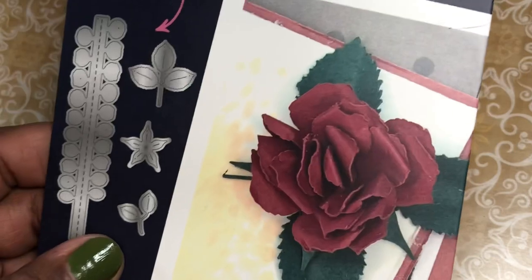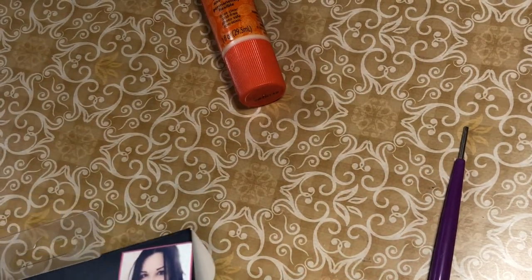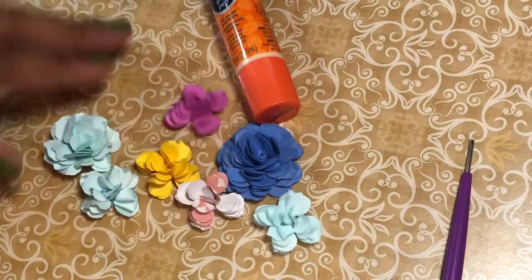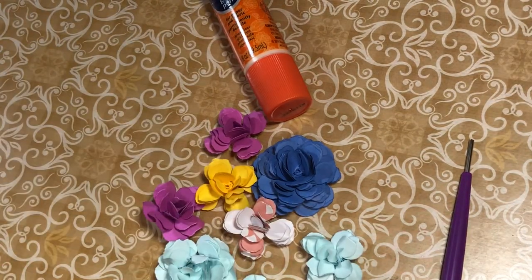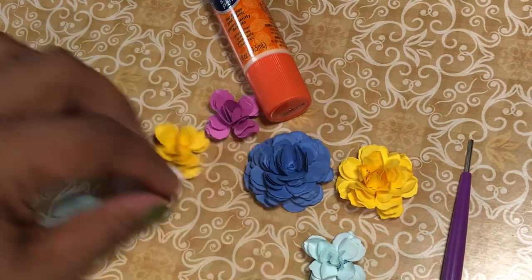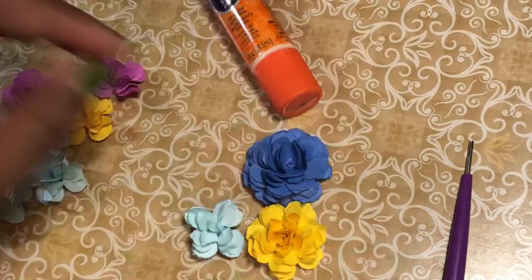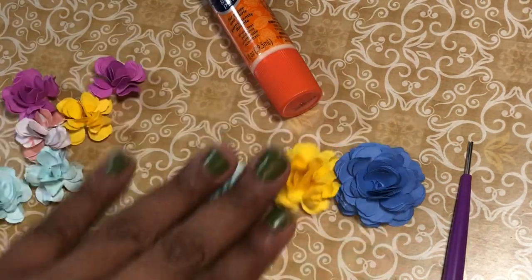There's two sets of leaves included and it's so cute — this is what you get. I made a bunch of them before because you know I make something and I can't stop making them. You can see a variety, and you'll notice that I made a couple of sizes — this is one size, this is the second size, and this is the third one.